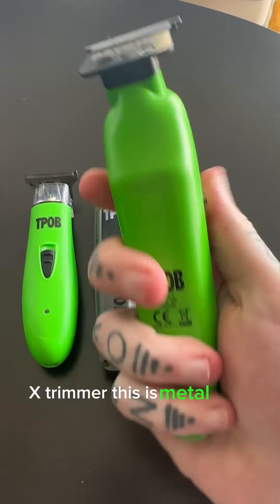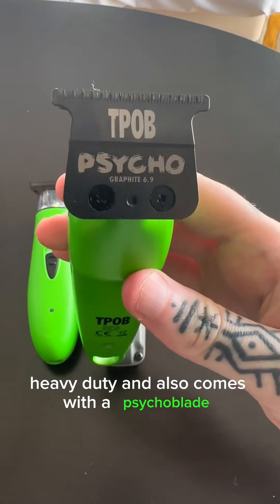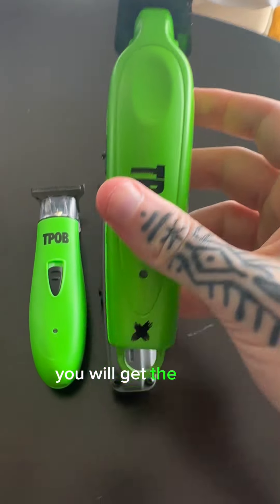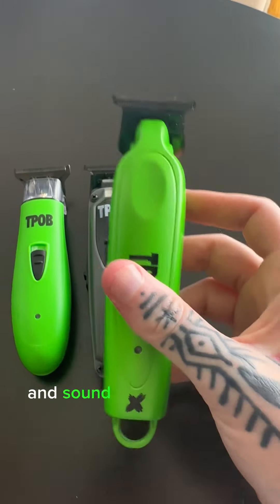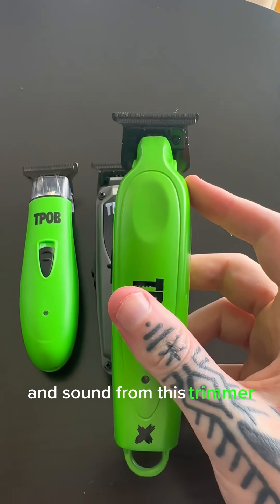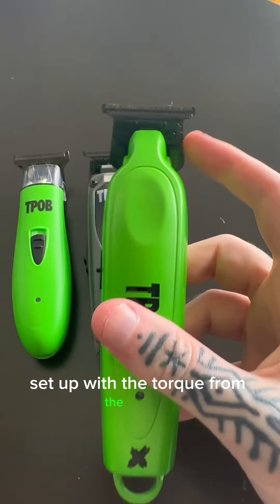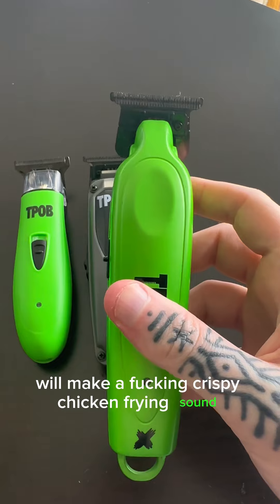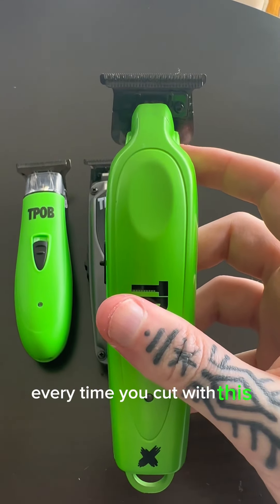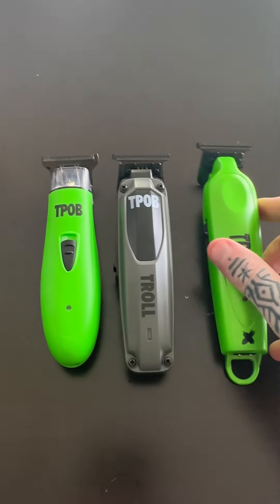The X Trimmer is a metal body, heavy duty trimmer and also comes with the Psycho Blade. You will get the most premium performance in lining and sound from this trimmer, because the way the body is set up with the torque from the motor will make a crispy, powerful sound every time you cut with it.